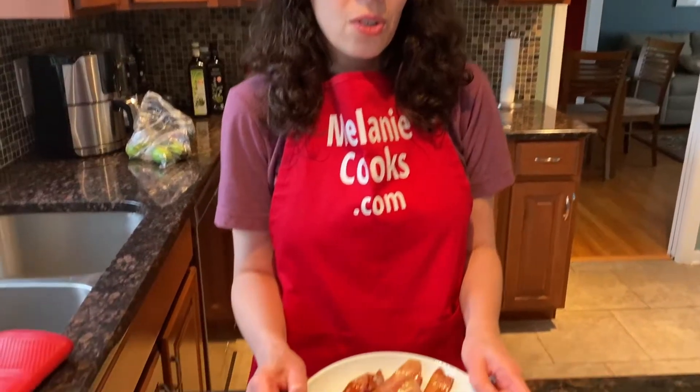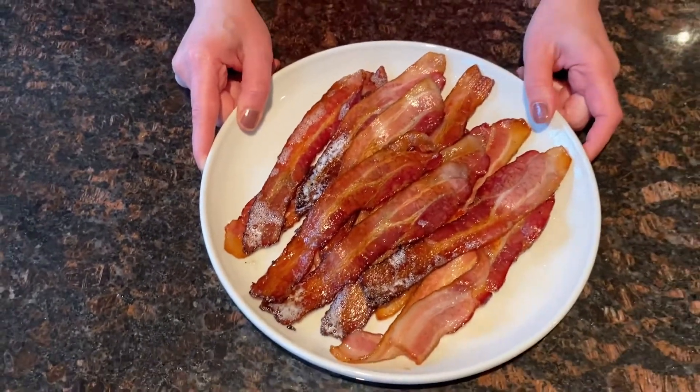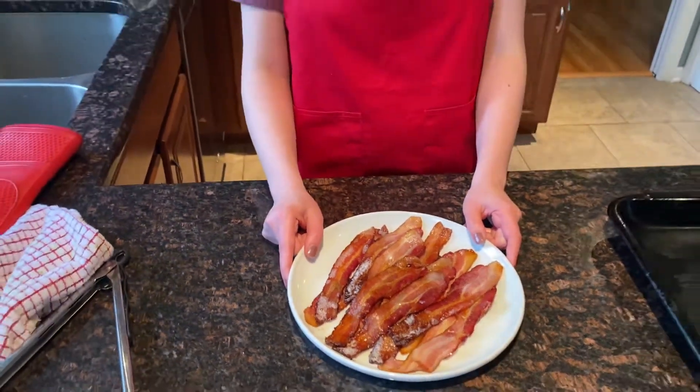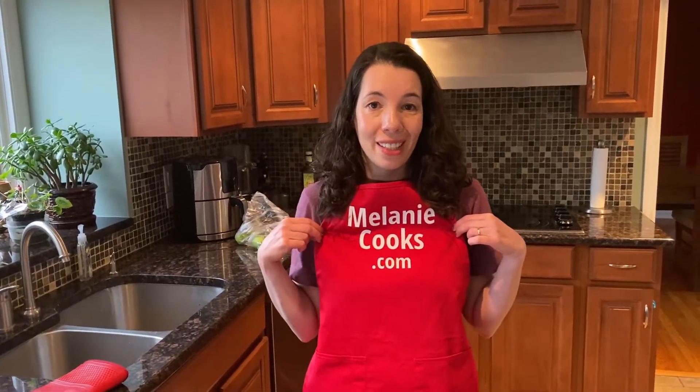Here we go, perfectly cooked bacon. So much easier than frying it in a frying pan. Very easy cleanup. Cooked to perfection. Enjoy. For more easy recipes and cooking tips, please visit my website, melaniecooks.com.